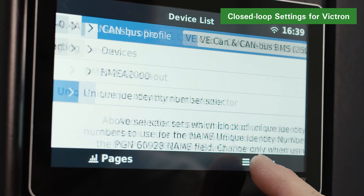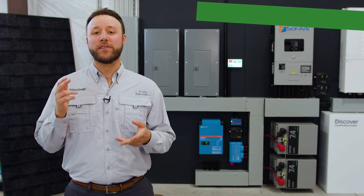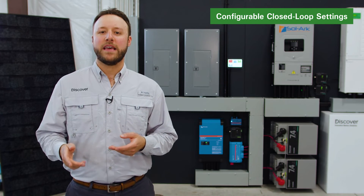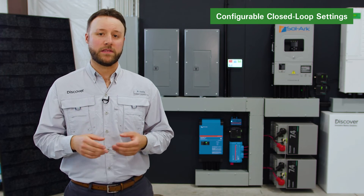Return to the device list and the Discover lithium battery should now appear. During normal operation, the battery's charge parameter limits are set by the BMS and communicated by the Victron CCGX device to all the inverter chargers and MPPTs.